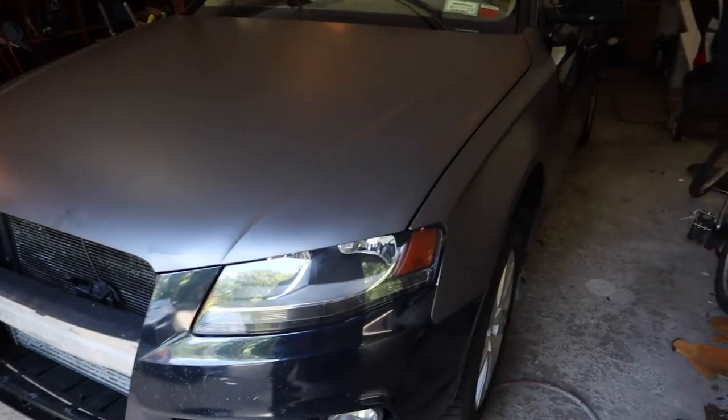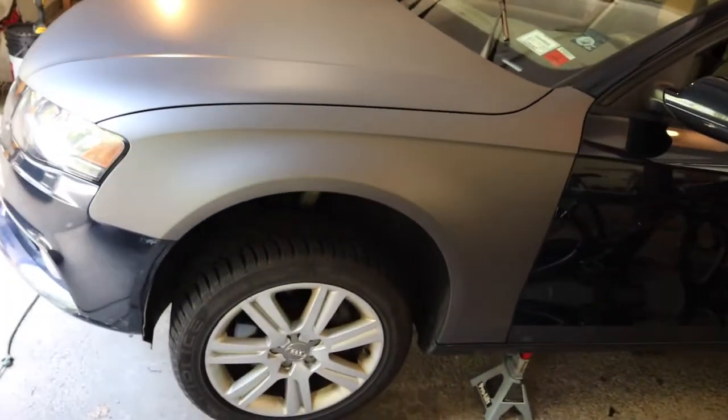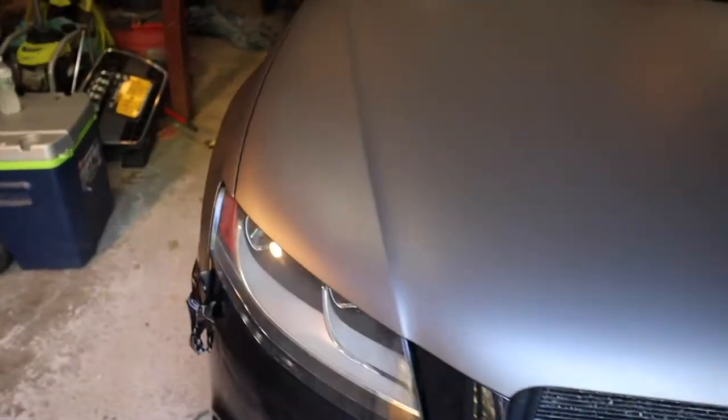I don't want anything that sticks out too much, but I want it to be super clean. I'm going to walk you guys through the whole process start to finish. I'm not an expert — this is only the second car I've done — but I'm going to show you guys that it's not that difficult, it's pretty easy. Just to show you what I did already, this is how the color looks on the car, it definitely looks pretty sweet.